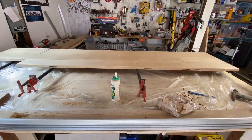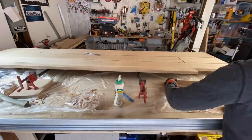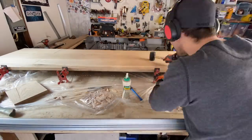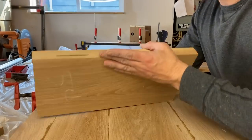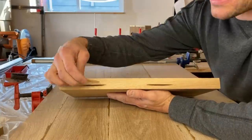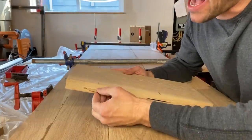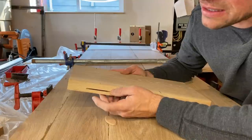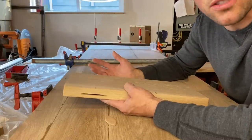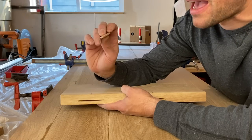For the glue I'm using Titebond 3. Full disclosure, I'd prefer Titebond 2 because it dries lighter, but with Titebond 3 you get better bonding strength and more working time — with a slab this size, you need all the working time you can get. A couple of lessons about biscuits: first, cut the hole the correct size. Second, make sure you're not placing them too high — leave them down toward the bottom because as the wood contracts and moves, you don't want any indentation where the biscuits are.